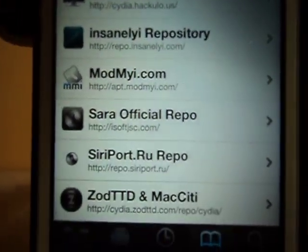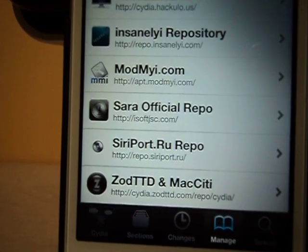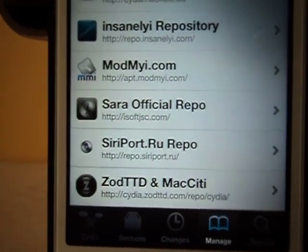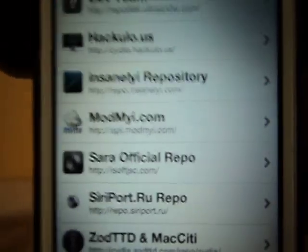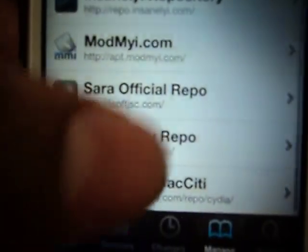Open up Cydia, which you will get after your jailbreak. Open up Cydia. You're going to have to edit and add a source. I'm going to have the source link in the description below. You just press add, then edit, then add over here, and then you add the source. Then, as you can see, this is the source right here.